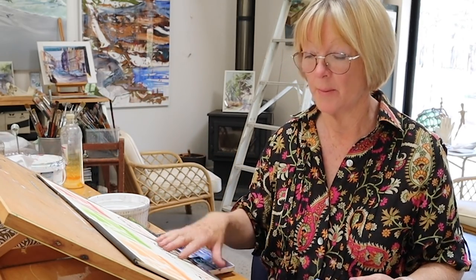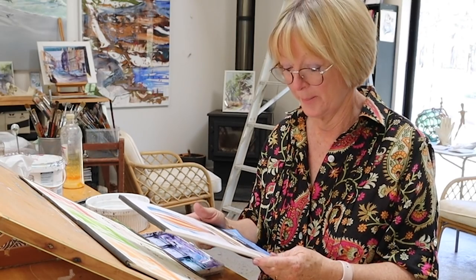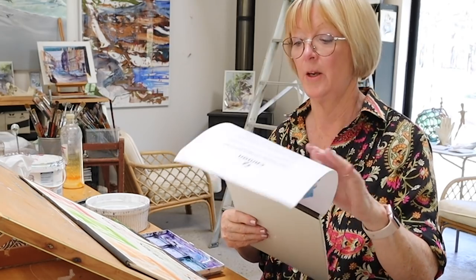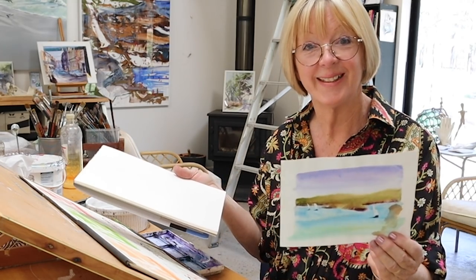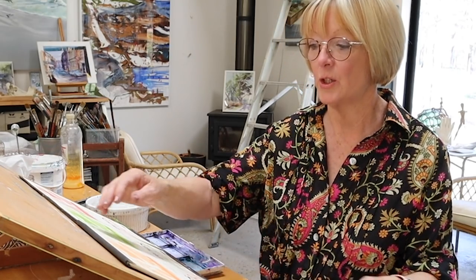One of the reasons Canson is cheaper is it's wood-based, whereas Arches is cotton-based. So I'll paint on all four — three textures of Arches plus the cheaper Canson — and do the same little painting each time. We're also getting close to Christmas, so something like this would make a lovely card.